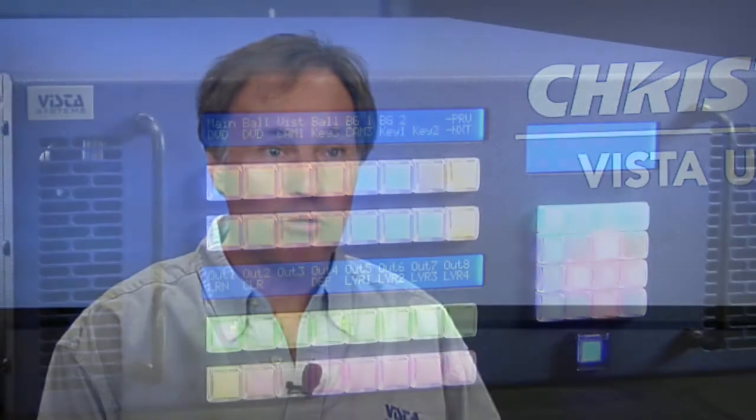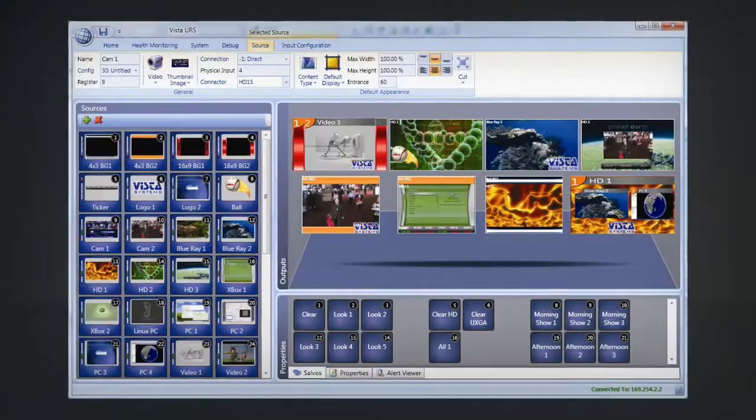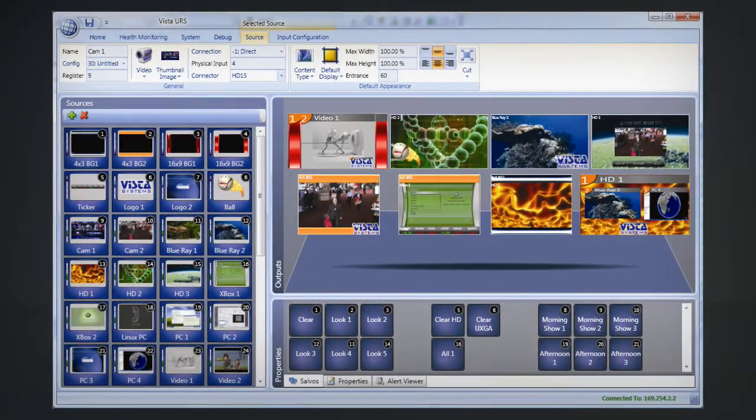There are multiple ways of controlling the URS. There is front panel control, a very graphical GUI interface, and you'll be able to control the URS with any kind of third-party control. Unlike your typical routing switcher, the URS provides you a source monitor — on one single monitor you'll be able to look at all your sources in real time. The user can then pick and choose what source they want to go to what destination.